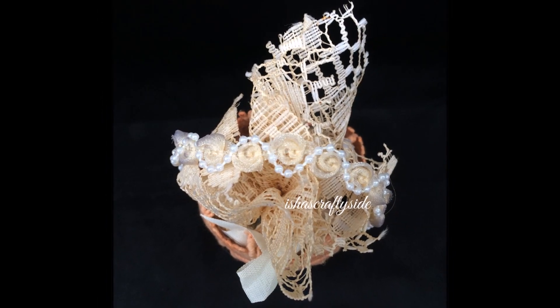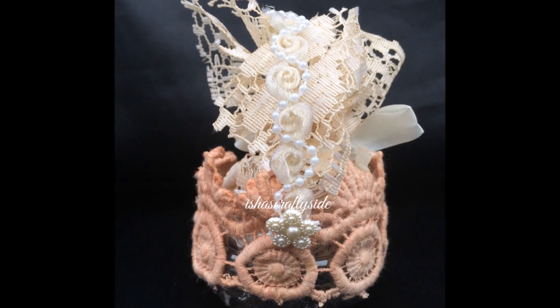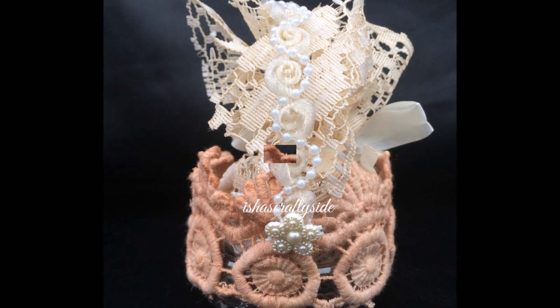Stay tuned for the pictures coming up. See you all later with a new crafty project — bye now, love you guys!